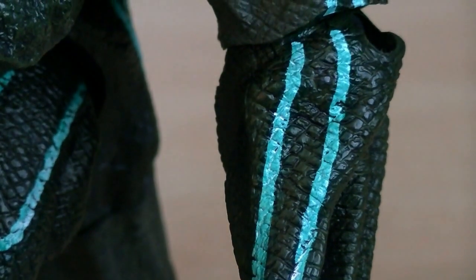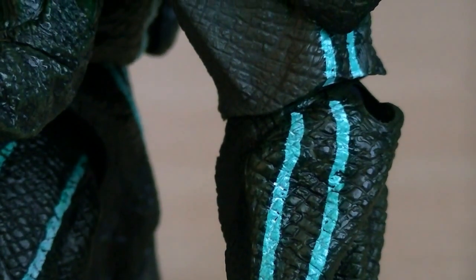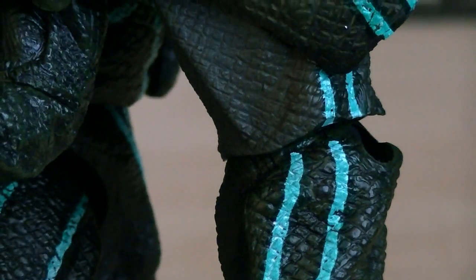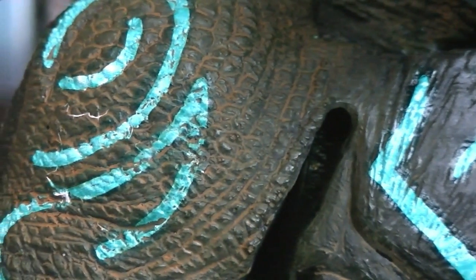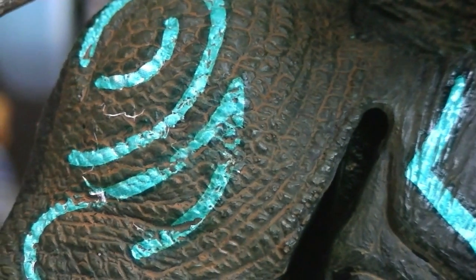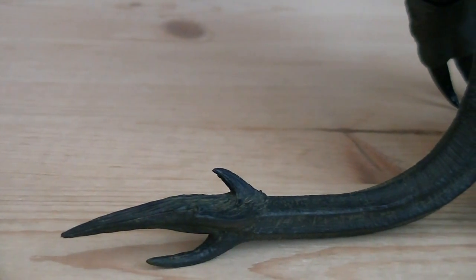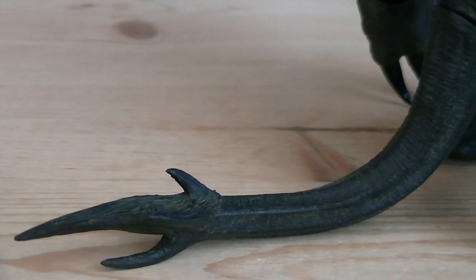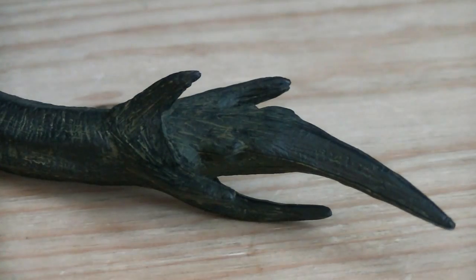Up close you can see how detail-oriented NECA is, giving the entire surface of the skin a textured scale surface. And there's also a faint green and brown wash, adding dirt and grime to the figure. Like the other kaiju figures, the tail is molded in a flexible plastic, allowing you to adjust it how you wish, and his tip is barbed, looking like it can do some serious damage to a Jaeger.